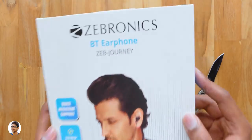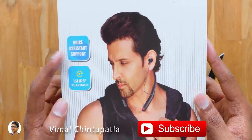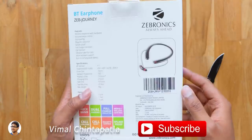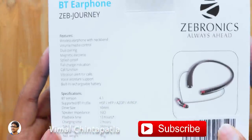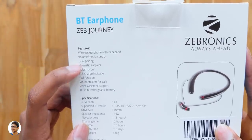We've got the Zebronics branding at the top and a picture of the earphones, and beside that we've got some of its highlights. It supports voice assistant and offers 13 hours of music playtime — that is pretty nice. At the back side there's one more picture of the earphones and has specs and all of its features written on the left.